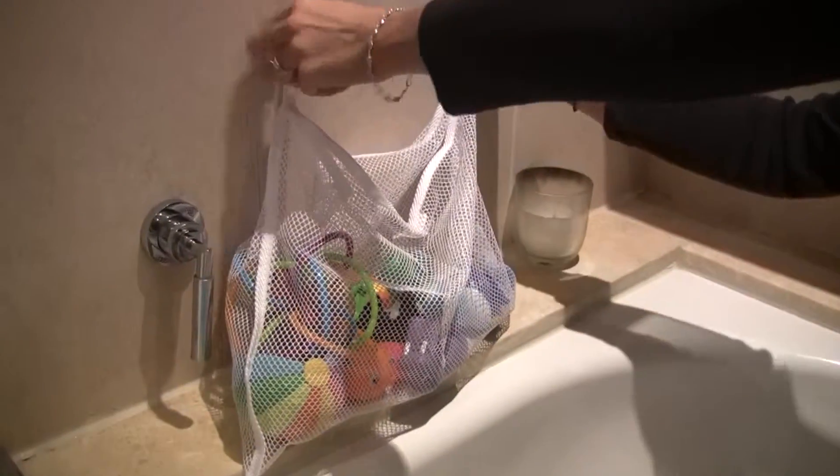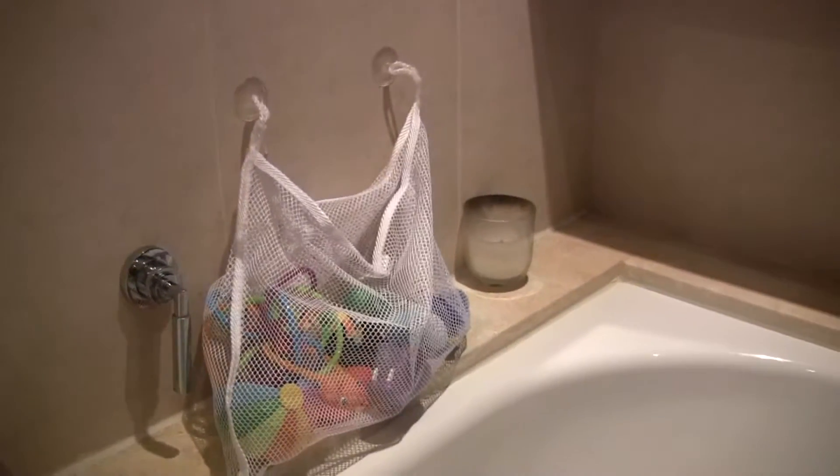Do you find that every time you go to have a bath you're surrounded by your baby's toys? If that's the case then this is your perfect solution, the Clipper Safe Bath Storage Bag. It's a great size, made of mesh material. All you need to do is sucker it to the wall and it holds all your toys in place.